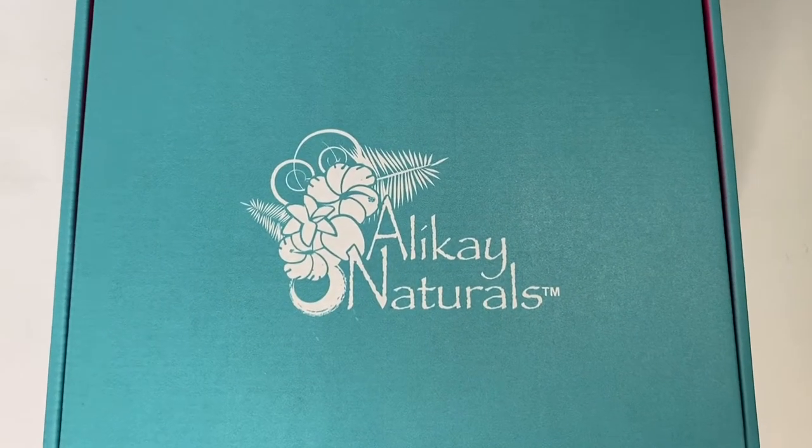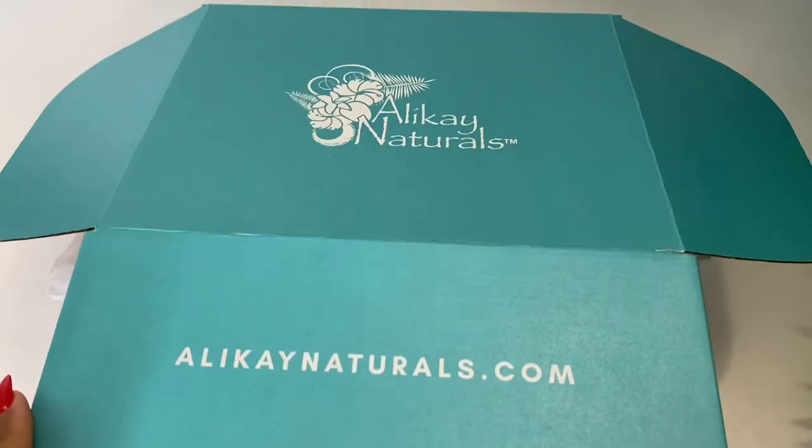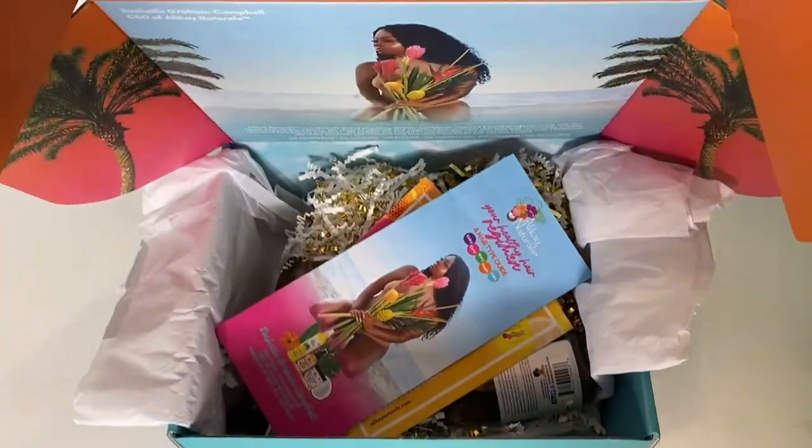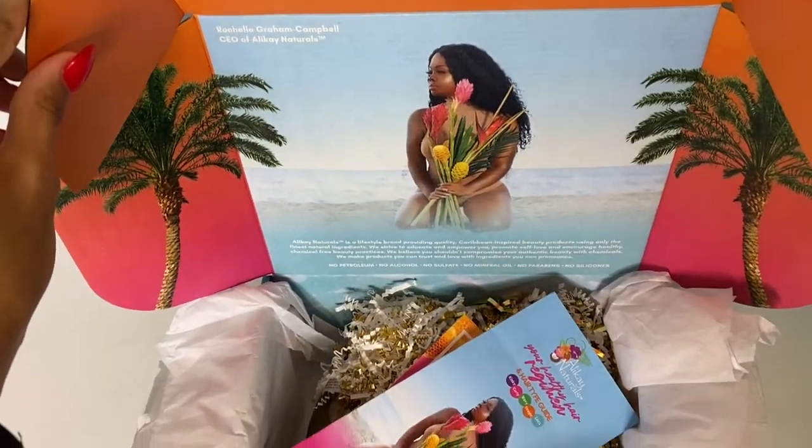Hey you guys, it's Saleah and today's video is in partnership with Allie K Naturals. So I'm doing a little unboxing for you guys just to show you the products that I will be using in this video.